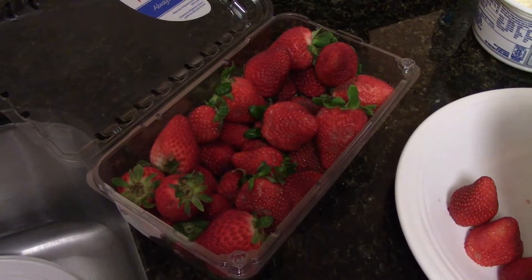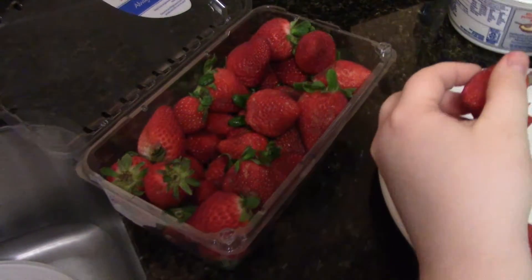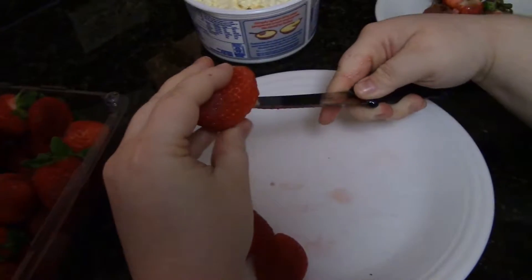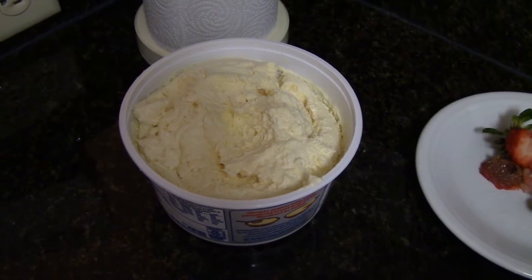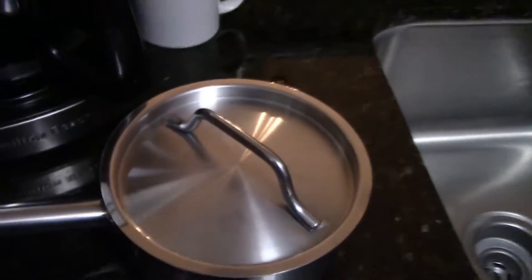We are going to make strawberry filled cheesecake - chocolate dipped or drizzled. She's cutting the strawberry centers out with pre-made cheesecake filling. And then we got the chocolate right here that we're gonna melt in this little pot here.